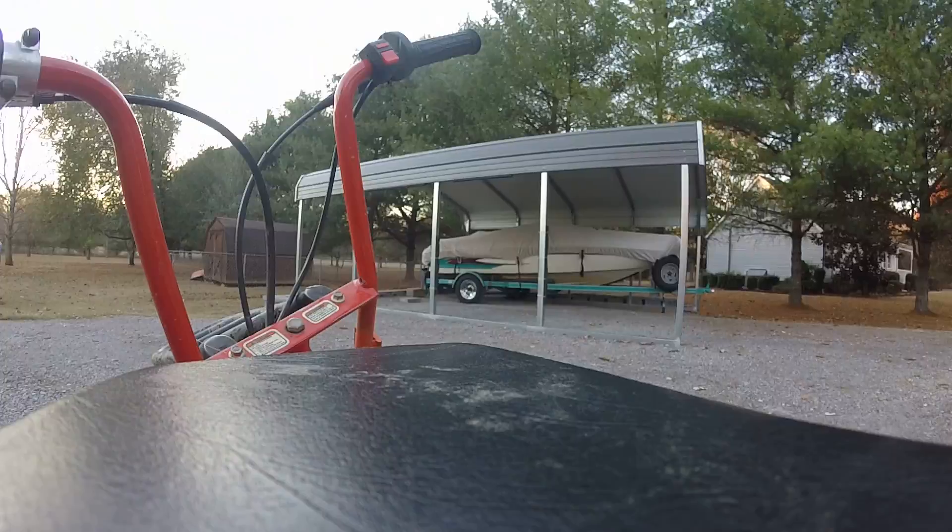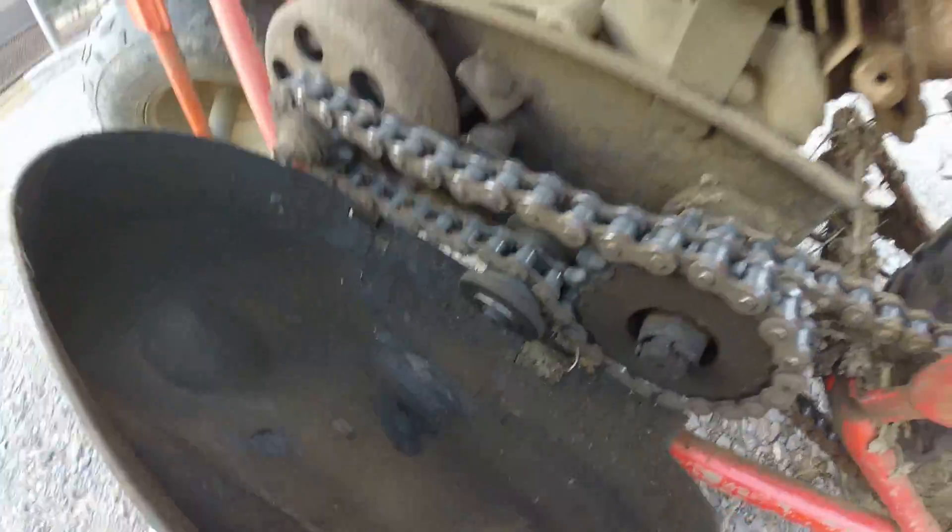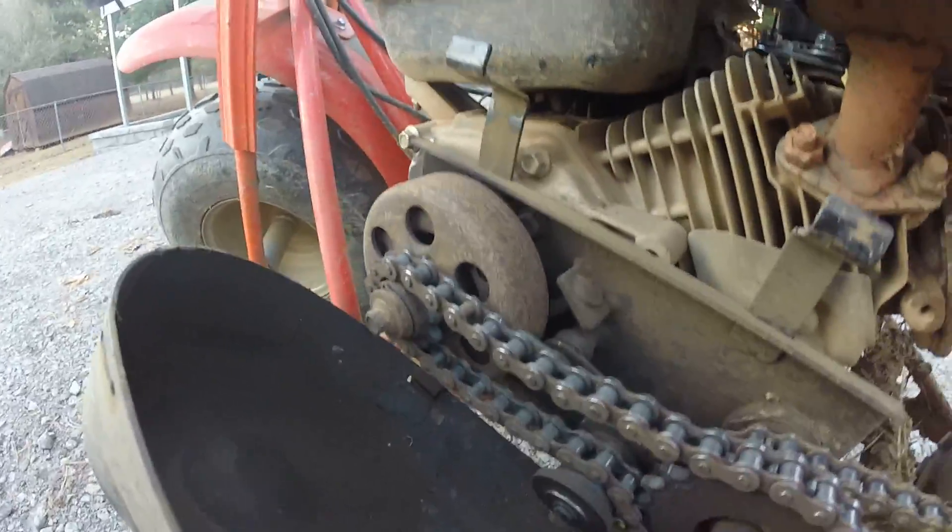I stripped the spindle in there, so I had to buy a new one of those. And that's basically it for parts.